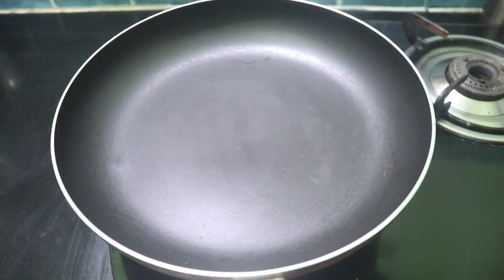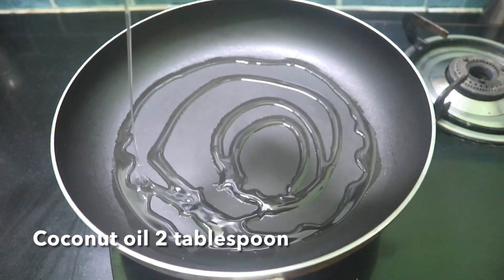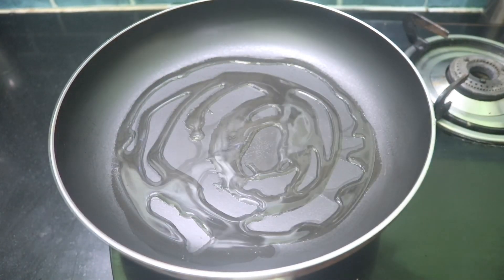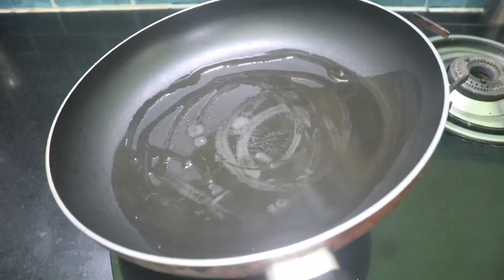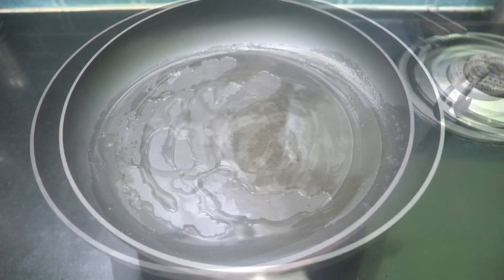I'm going to put a bit in a cup here, then 2 tbsp of the rice. After I put them in a bowl, I'll put them in the bowl.